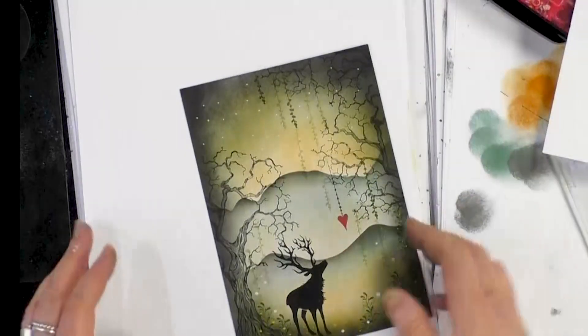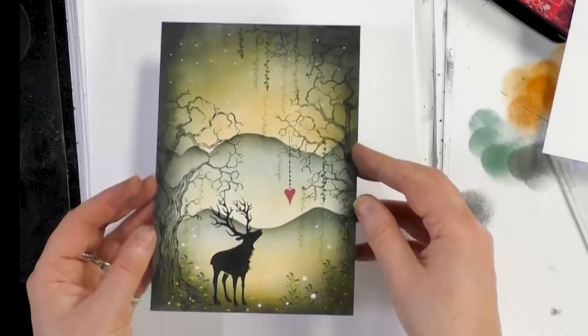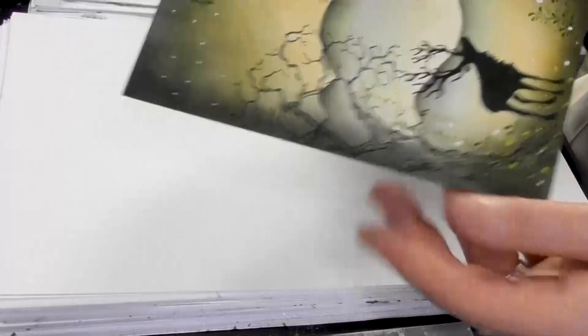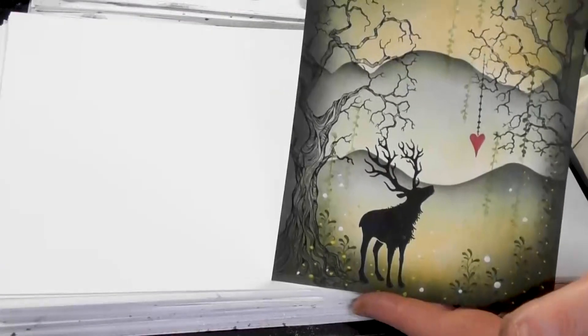And let's just put a few stars in the sky. And there it is — a nice, easy, quick technique that you can use just using your ink pads and stencil brushes and just a couple of stamps. I hope it's inspired you to have a go yourselves. Thanks so much for joining me again — you take care and I'll see you real soon. Bye for now.